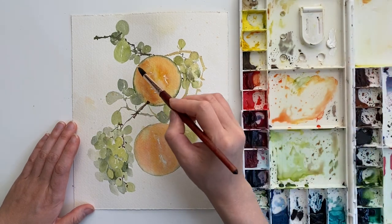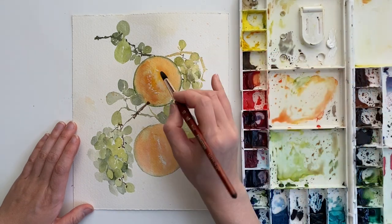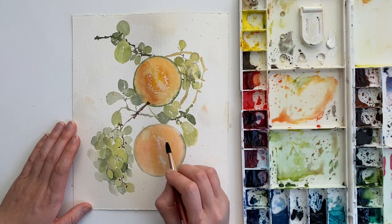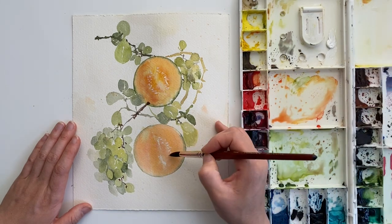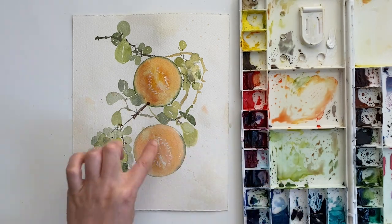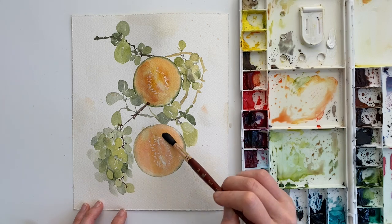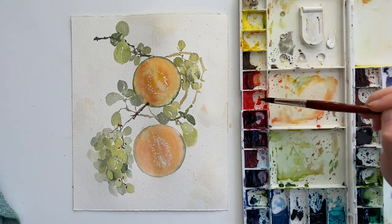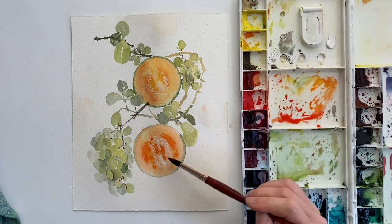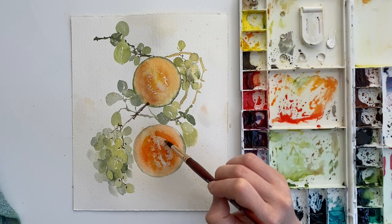I use the white gouache sparingly in places like this, and I feel like it does add a little bit of extra. Another way I could have done this was to use masking fluid on the seeds and then painted on top with color, but that's just a different approach. I sort of like how organic the seeds feel because I used a brush and dotted them in at different angles — there's something nice about it that turned out okay. For this last cantaloupe, I realized at the very end that it wasn't very balanced with the first one. The first one had a lot more variation in color, so I came back and added a little bit of depth of color. I think it really did help bring the bottom melon up to the same sort of level of interest as the top one.